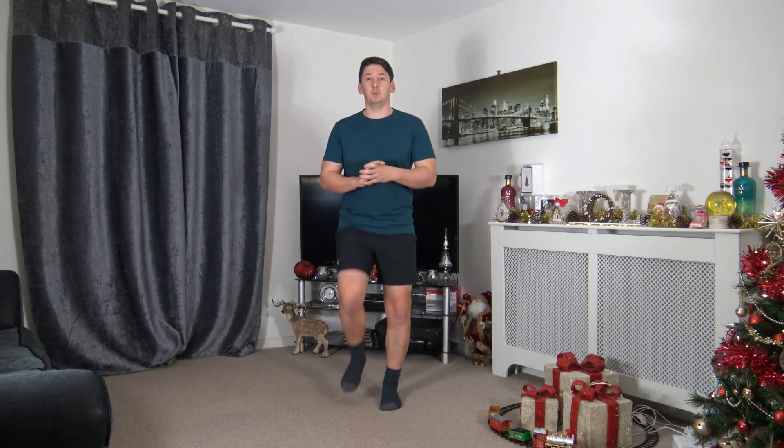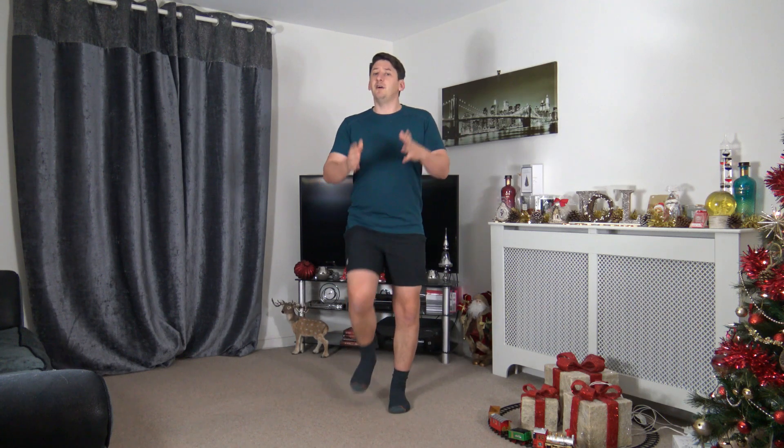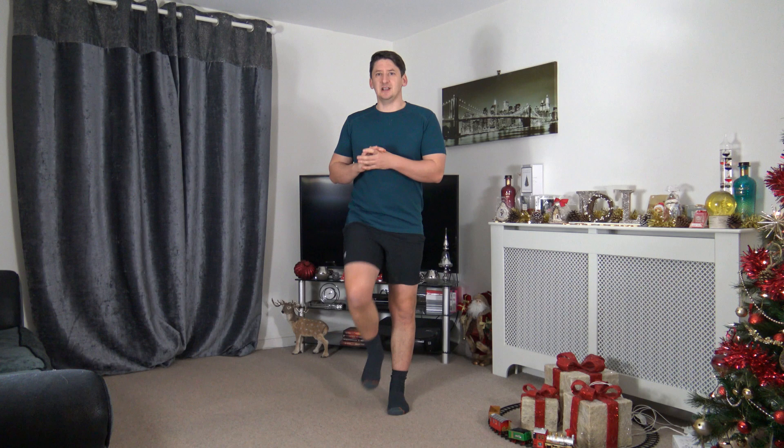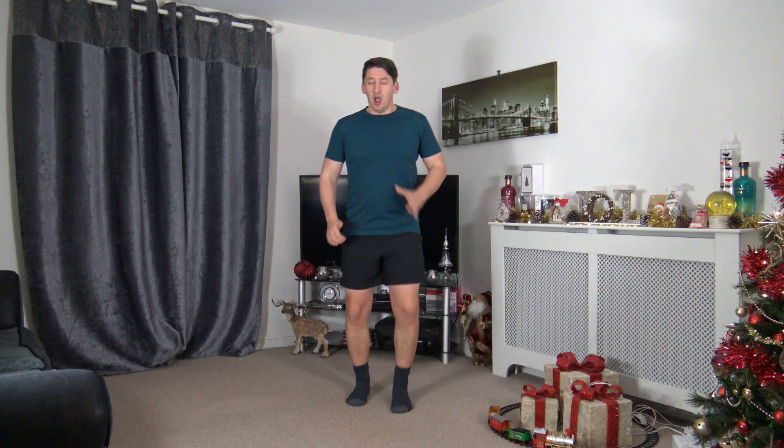Today's workout: we've got six exercises, four rounds. We're going to spend 30 seconds on each exercise followed by a 15-second rest, and within that rest period I'll demonstrate the next exercise. At the end of the workout we're going to do a full body cool-down standing stretch.